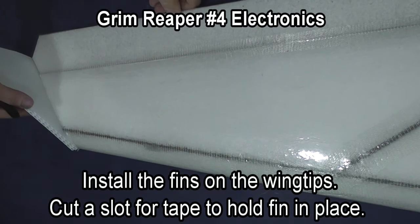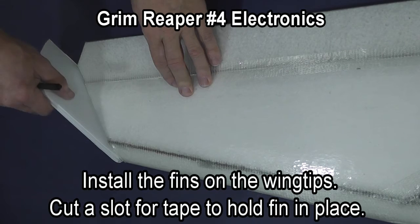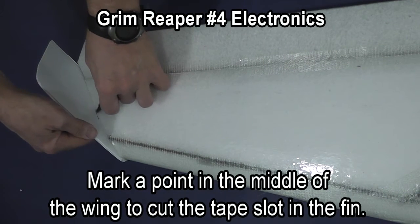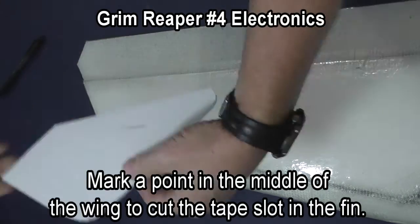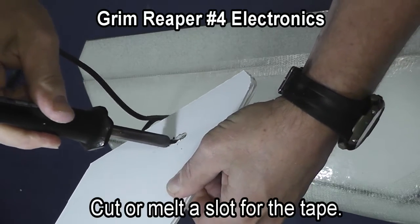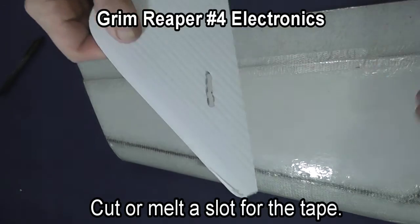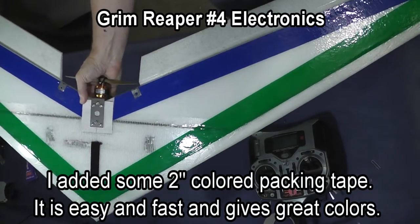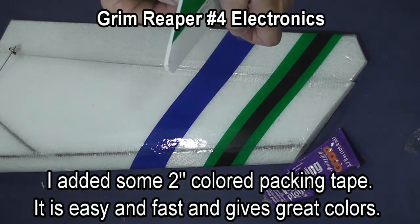We are now going to install the fins on the wing tips. In the center of the wing, mark a slot and put a mark where you are going to cut a slot for the tape to go through to hold the fin in place. You can mount these fins either right side up or upside down depending on which way you like the look. As a side note, I put colored tape on the wing for visibility, and also did it on the fins.